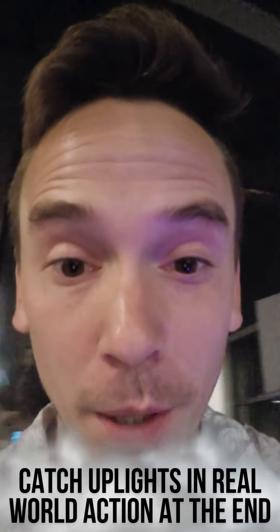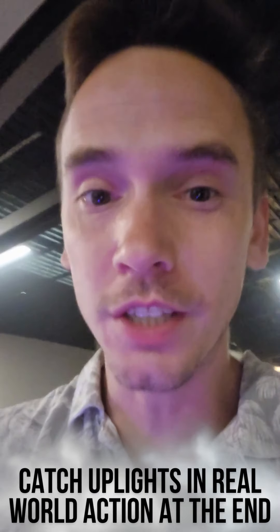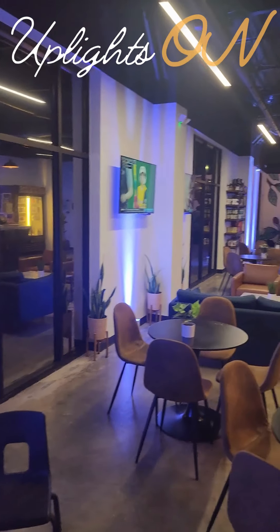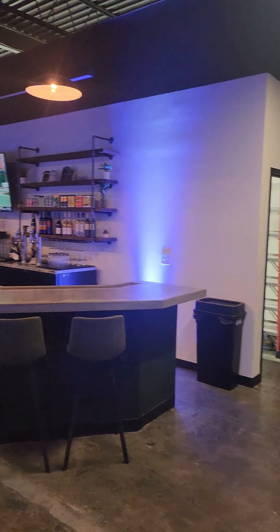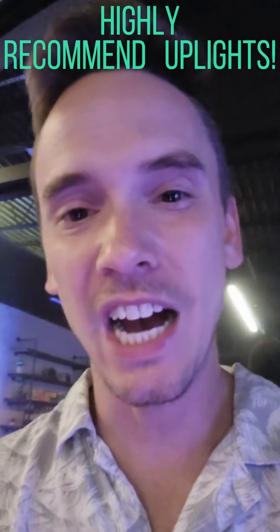We just wrapped up with an event, so this was the perfect time to show y'all what it looks like without anybody here. Now we're going to go ahead and flip them on, so now you know the difference with them on and with them off. I always recommend whenever you're booking me — I always recommend adding the uplights.